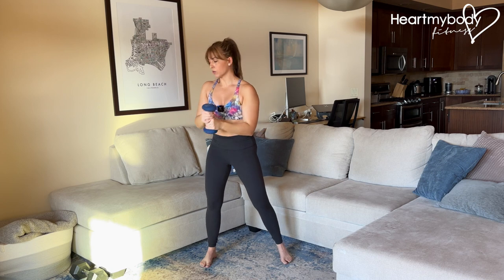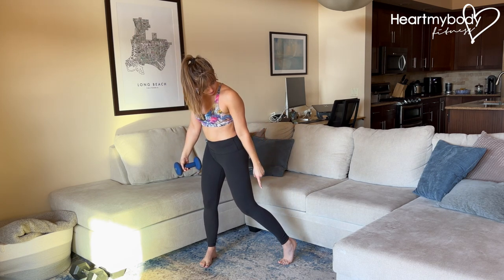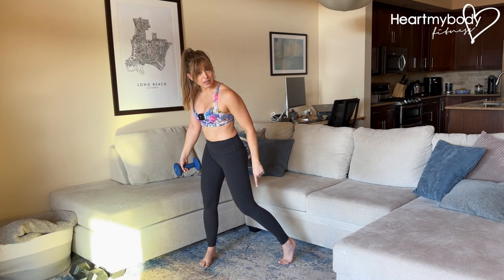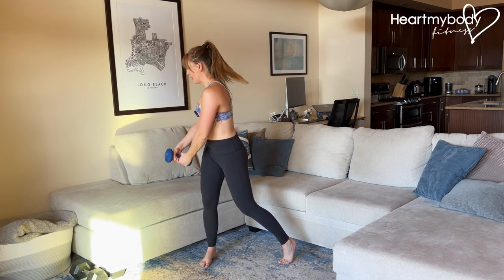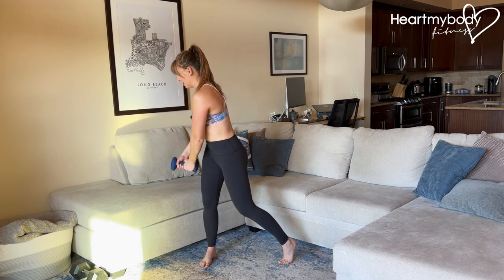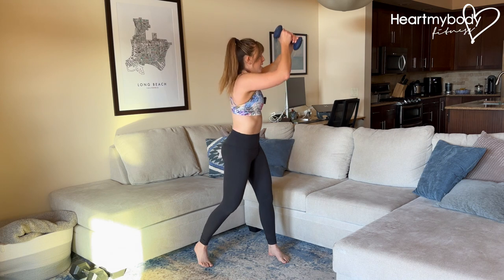Then position three, we're gonna drive it through to the other side. Notice how my other foot is now the trailing leg back behind me. I've pivoted off of that foot and brought the weight down, elbows soft. Then come back to that second position and lift up again.